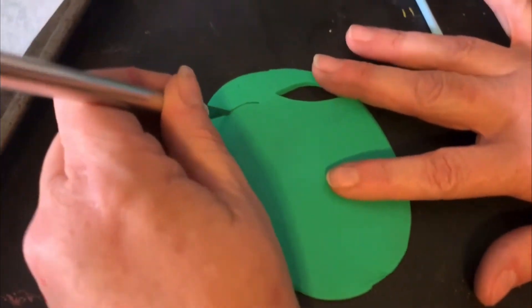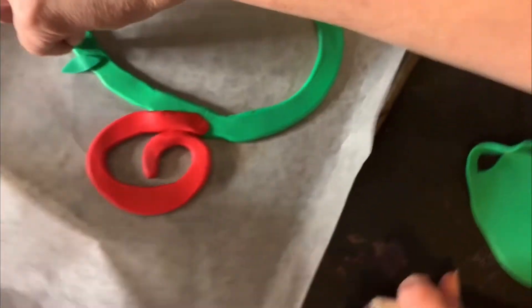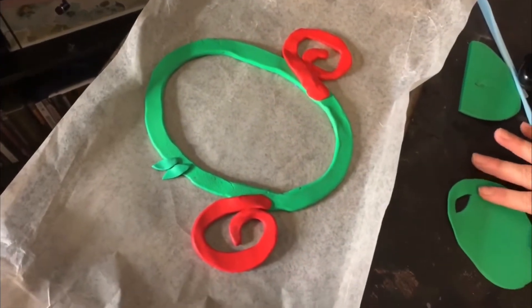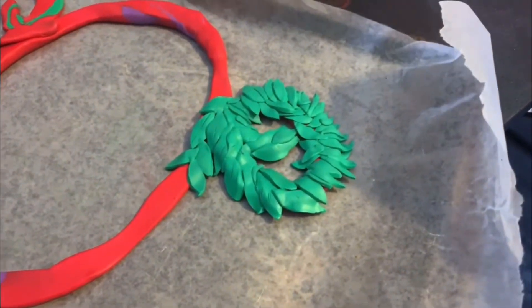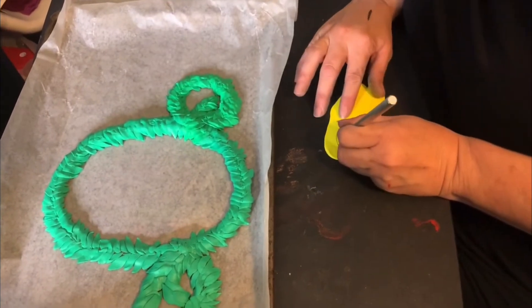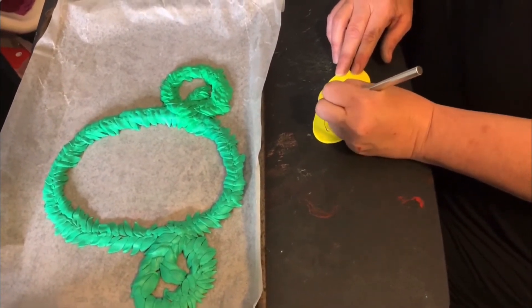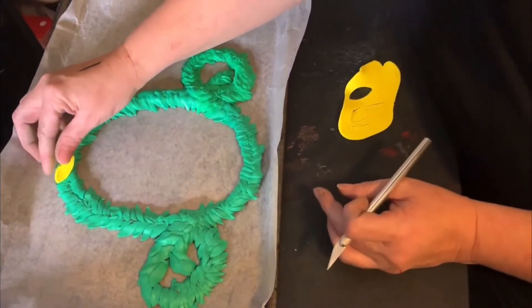I'm going to cut out just a simple leaf shape and then apply it, poke it into there, and go all the way around and fill it in with as many leaves as I can. I changed to a red tool because I needed more green clay. Okay, this is covered, so now I'm going to make the eyes with some yellow and make them the right size. That looks about right.